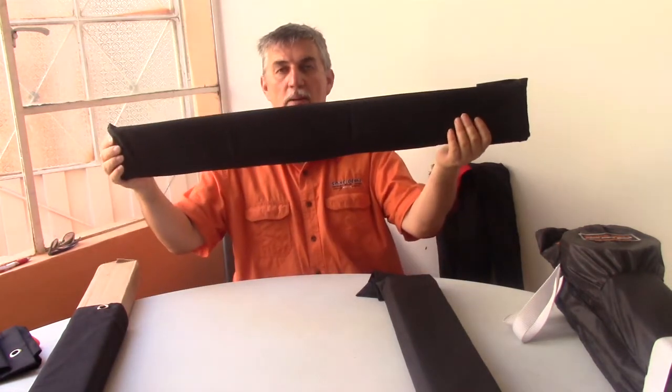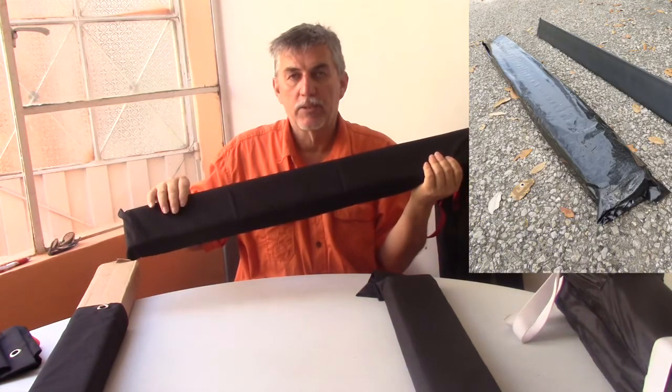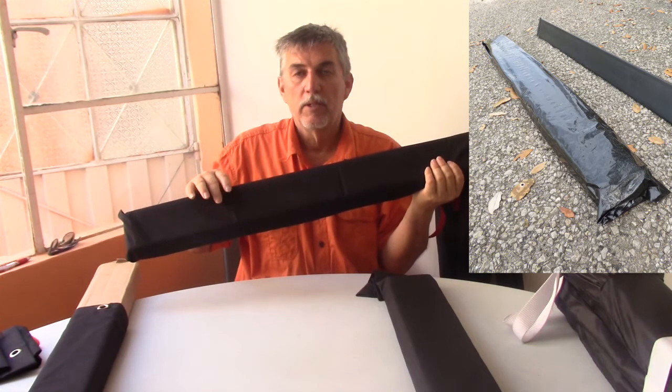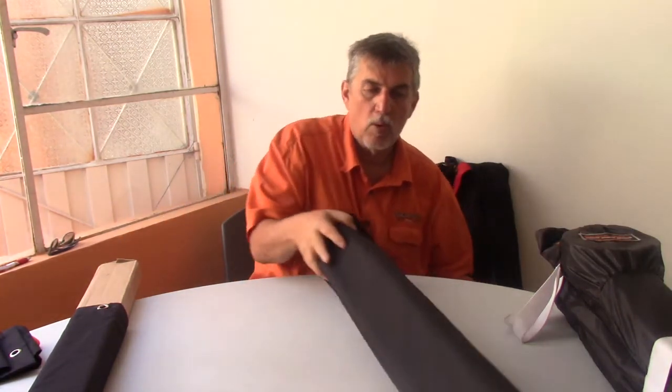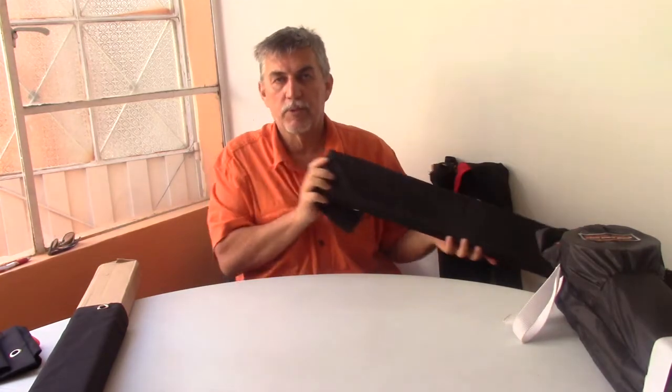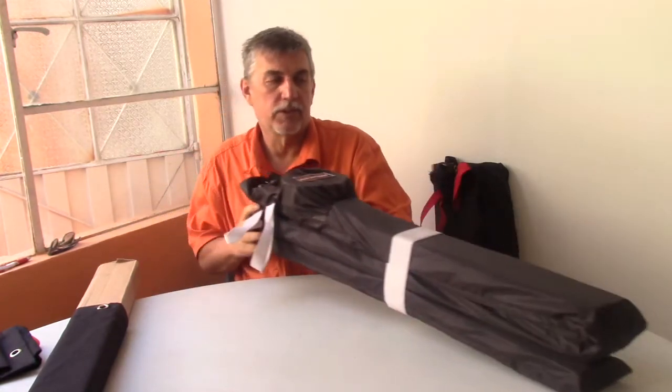This is what the Spike Belt looks like when it comes to you. It is in a plastic sleeve that's designed to protect it from the weather, specifically from the rain. This system requires three of these particular sleeves that go into our deployment sleeve — that's to make up a nine-foot system.